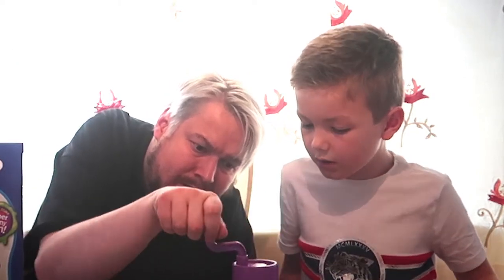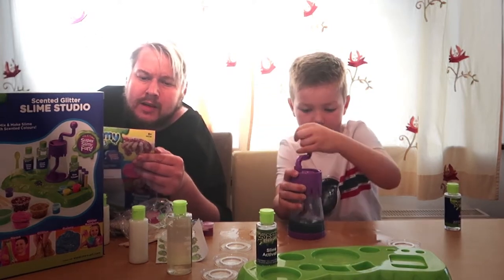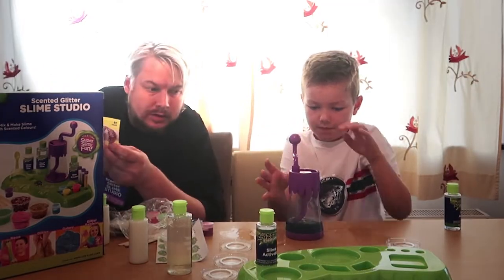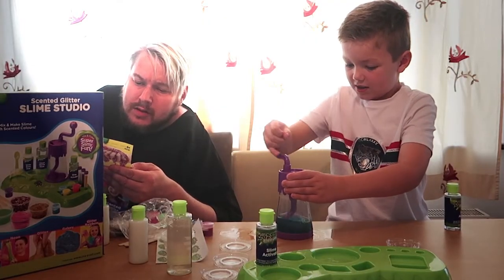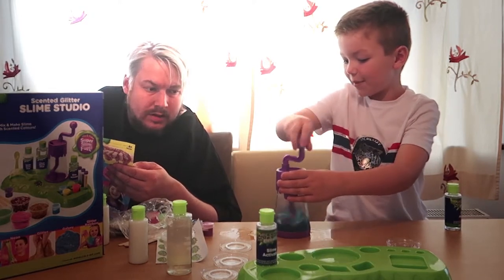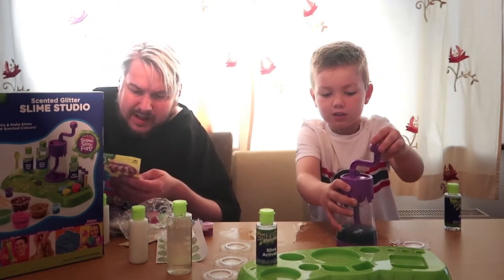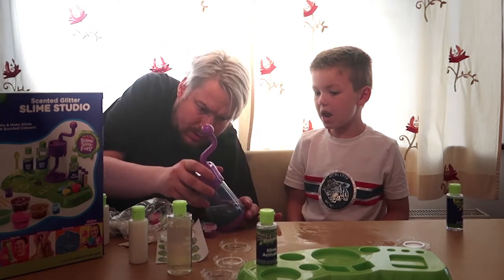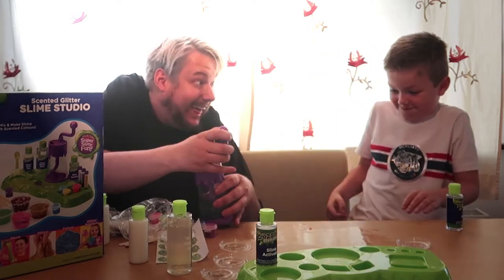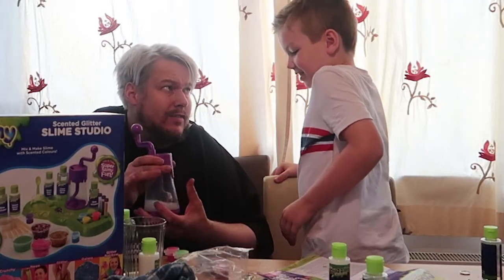Right. Doesn't look too slimy yet mind. Just gonna make sure I've got the right consistency. Is it going slimy yet? It's getting there — a little bit more. I know it's hard work. When it gets a little bit harder to spin, that means it's turning into slime. Oh, it's bubbling! Is it meant to bubble? I don't know.